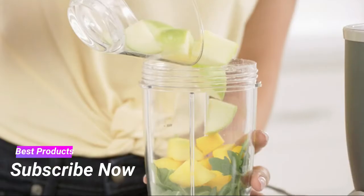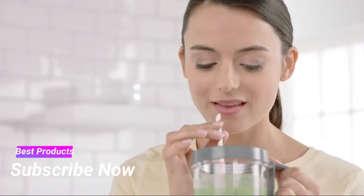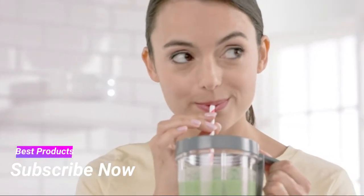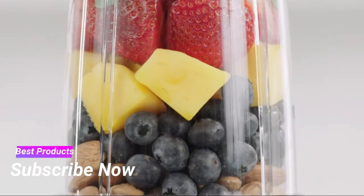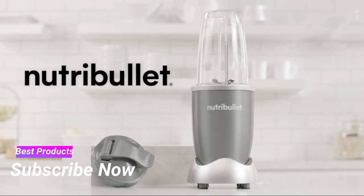The Nutribullet makes getting those vital nutrients fast, convenient, and you'll be amazed just how great it can make you feel. To get the most out of your life, you need to get the most out of your food. Nutribullet — the original superfood nutrient extractor.